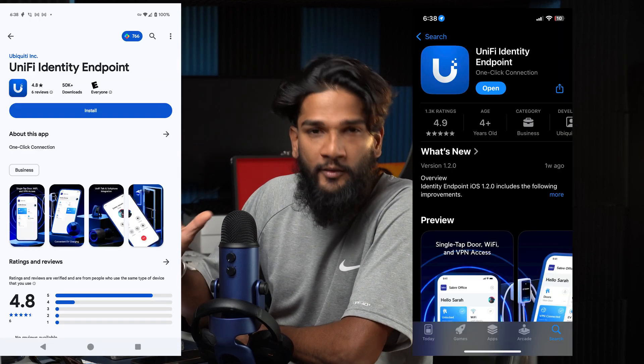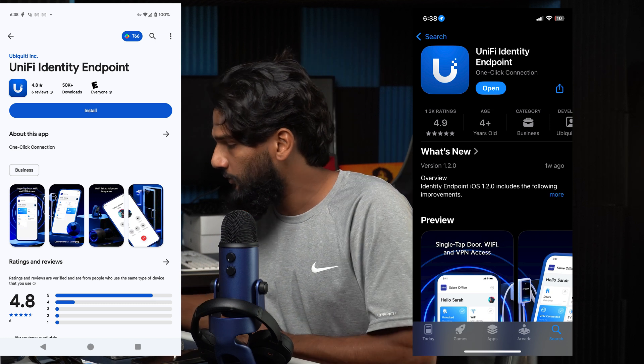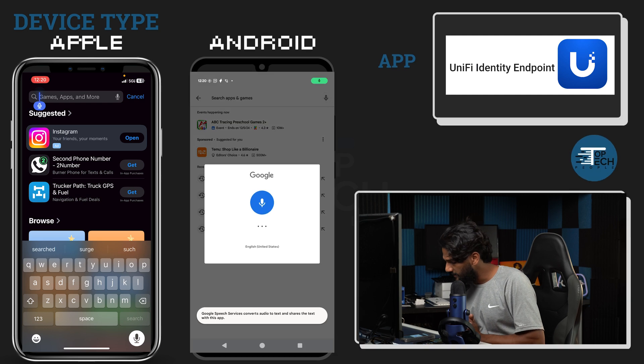Launch the App Store on Apple devices, and launch the Play Store on Android devices for those who have that device. What we're going to search for here is called Identity Endpoint — and it's by Unify. Let's go ahead and type that in: Identity Endpoint.